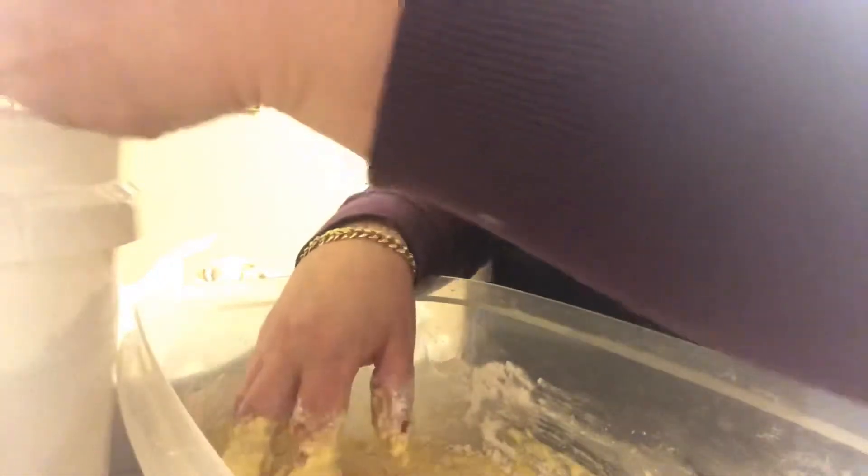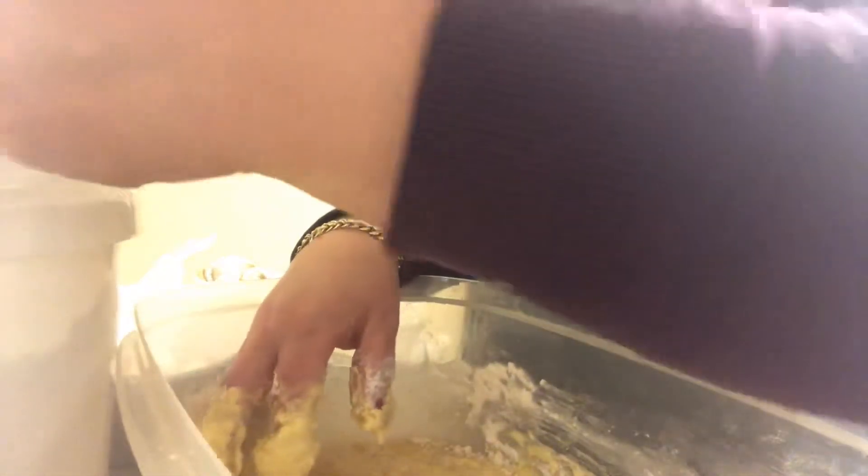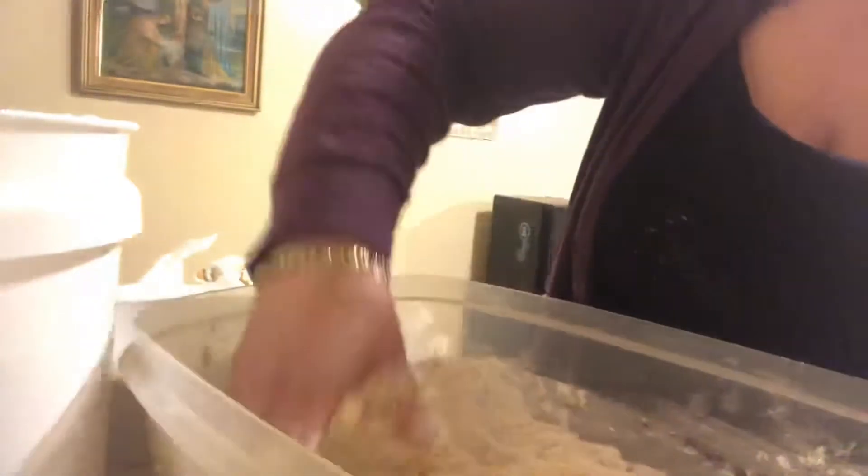I've got two cups of flour in here, this is our third and our fourth cup. We just mix it well.